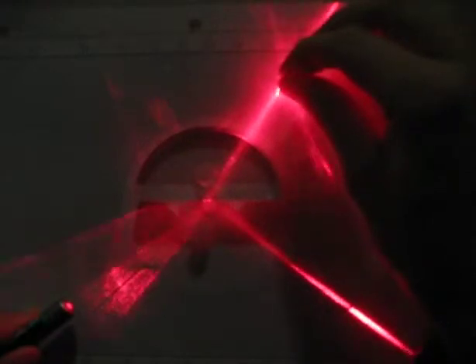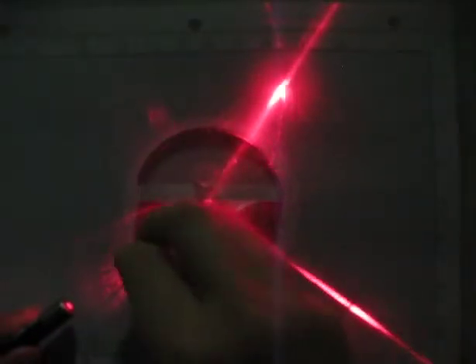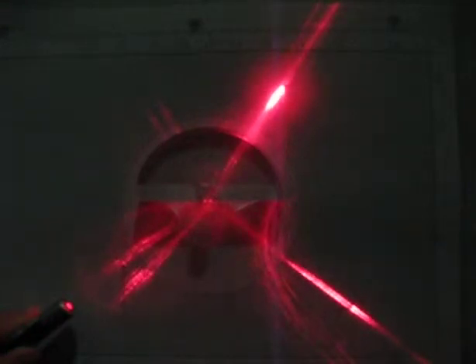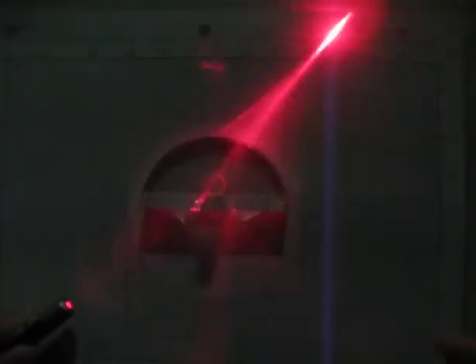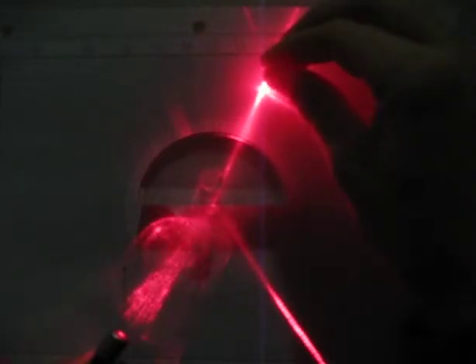I'm going to put the dot as best as I can right on the center, and I'm going to mark where the light comes out and where the light goes in. I've got pins marking where the light goes in and where the light comes out. Then I'm going to flip to a different angle and measure where the light comes out.